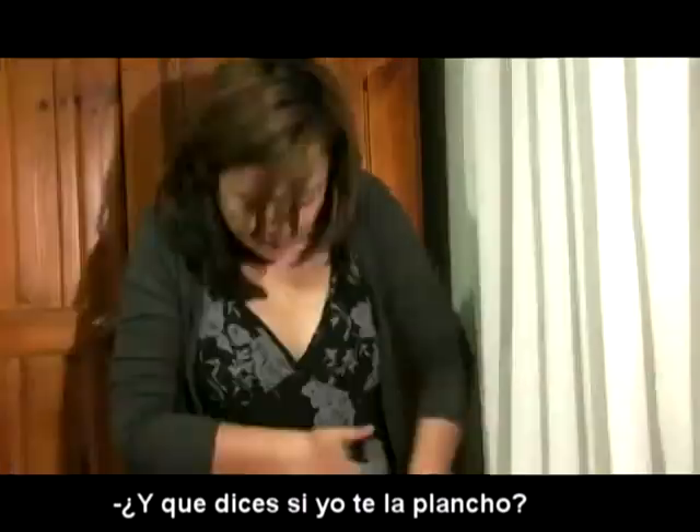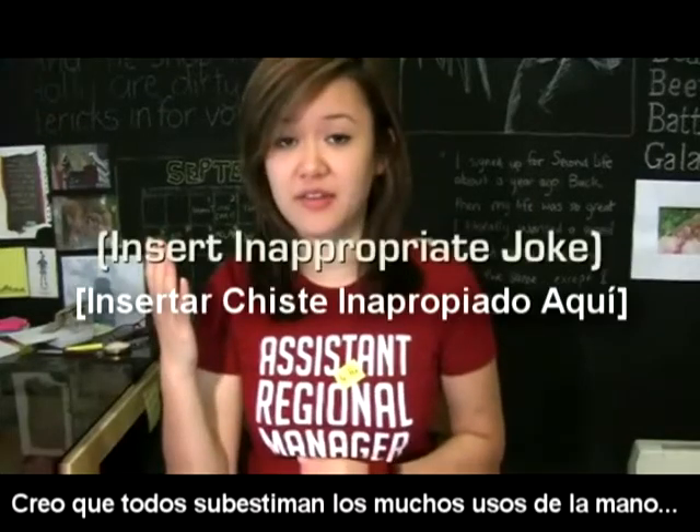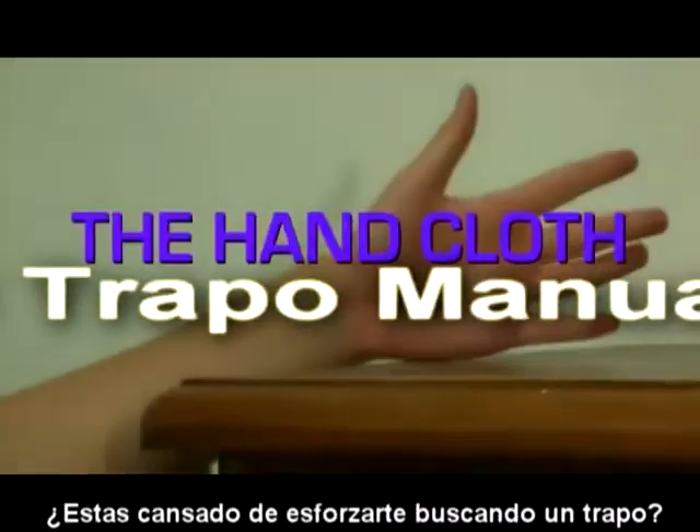Okay, what if I iron it? Really? I think it's because many people underestimate the many uses of the hand. It's like they've never heard of the hand cloth. The hand cloth.